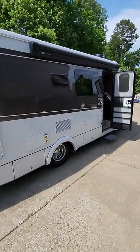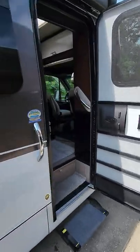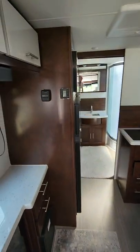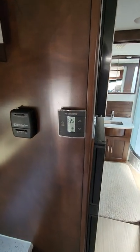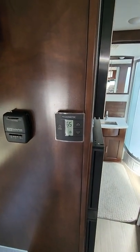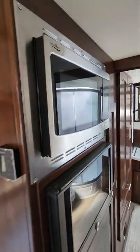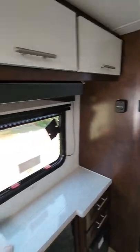Usually you can't run the air conditioning or the microwave on just battery power. But as you can see and hear, our air conditioning is running nice and freezing cold just on the battery alone. Also, the microwave is on. So this makes this a truly one-of-a-kind unit.